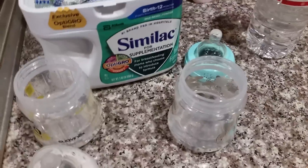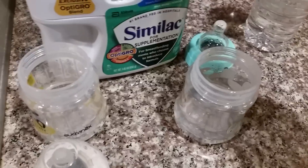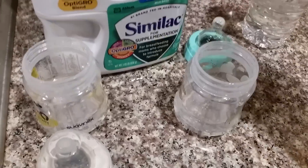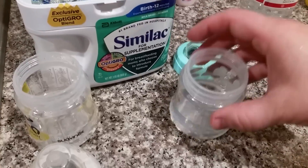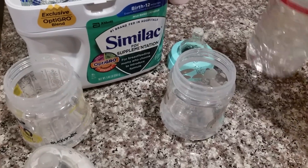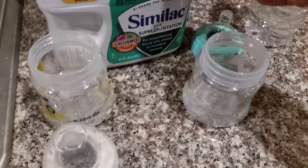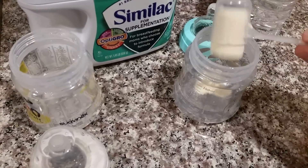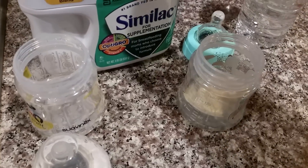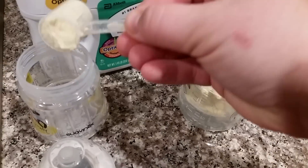Hey guys, I'm just getting bottles ready for the Reborn Twins, Blue and Navy. I've already got their water poured, just two ounces. They don't really eat too much. I put in some purified drinking water in the bottles. This is really just a bottle before they go to bed to help them sleep a little longer through the night.